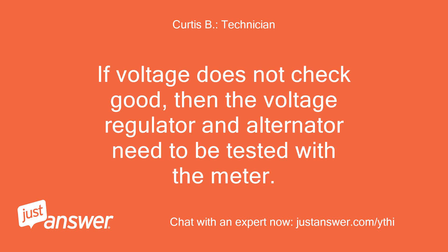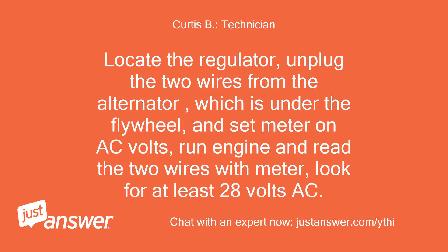If the voltage does not check good, then the voltage regulator and alternator need to be tested with the meter. Locate the regulator, unplug the two wires from the alternator, which is under the flywheel, and set the meter on AC volts. Run the engine and read the two wires with the meter — look for at least 28 volts AC.